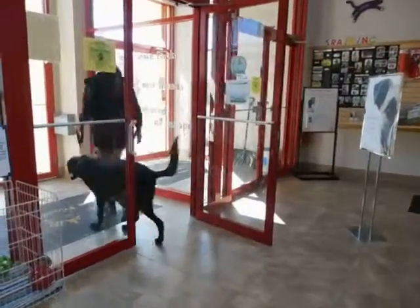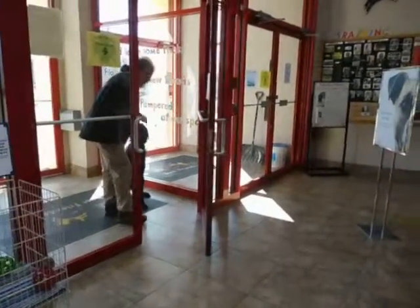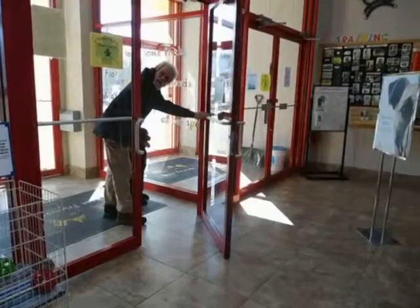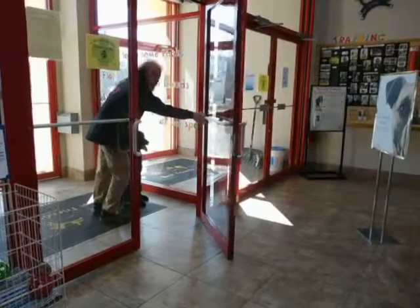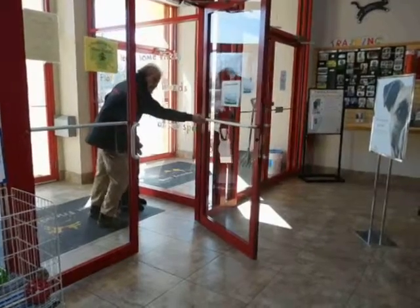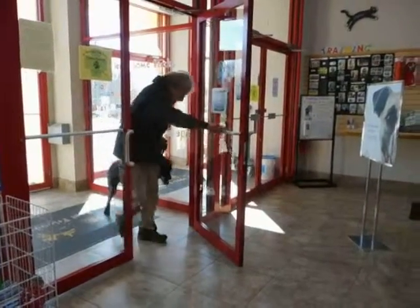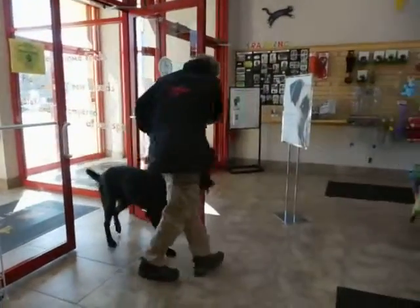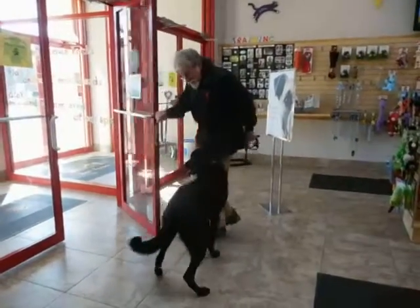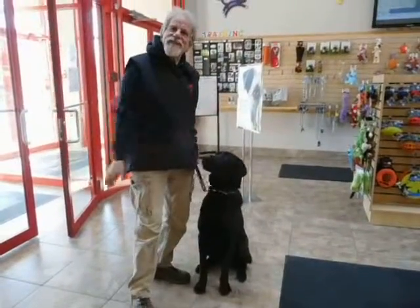Here we go. Sit. Now, this is where a lot of people don't take care of their dogs and they don't protect the dog. As this door closes, it could catch her left foot, and I'm going to use that left 360 to keep her safe. Good, sit. Eye contact. Now, watch as I pass the end of the door — back. See how I move her rear end away from it to keep her safe. Sit. That's out. Thank you.